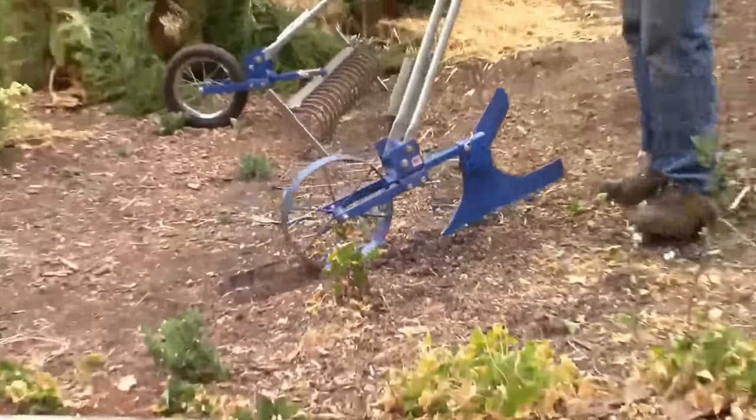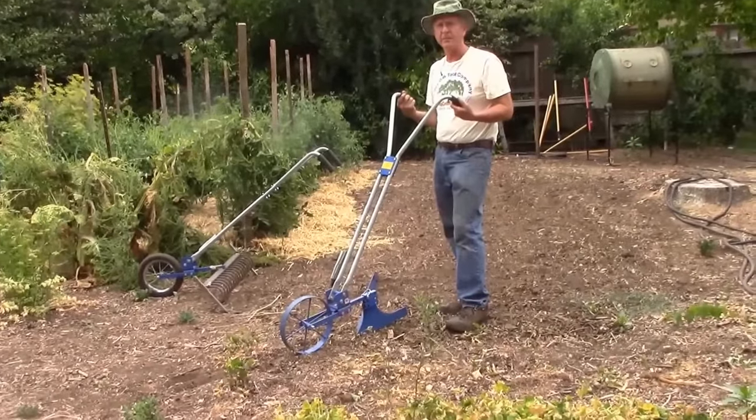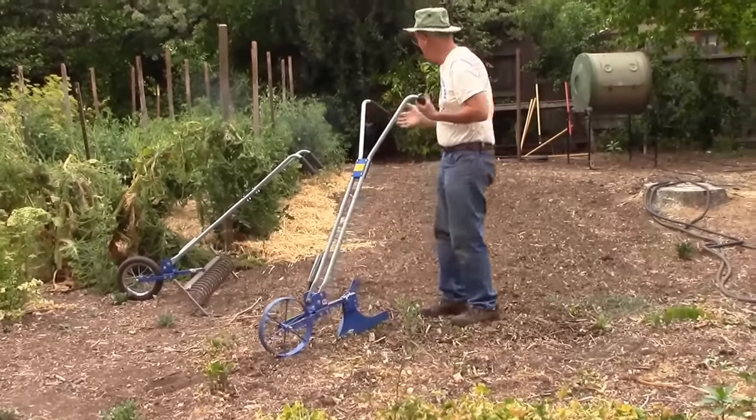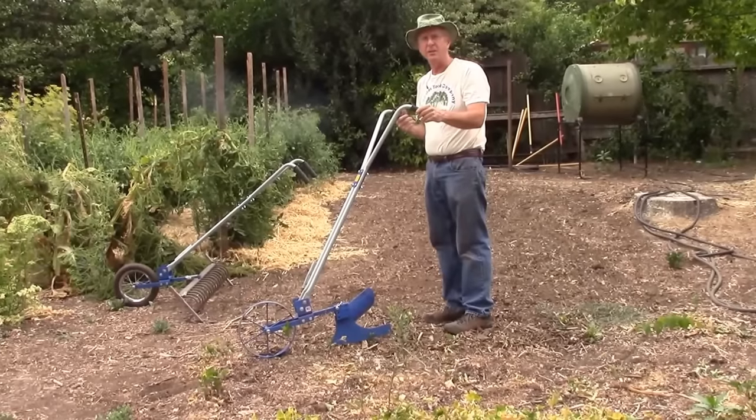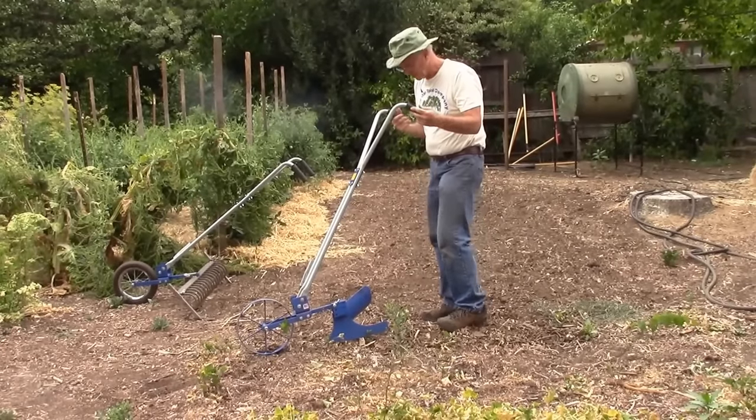So I'm going to do a couple passes. This soil here is quite dry, so this is a challenge. Some of it's been loosened with a broadfork, some of it hasn't. I'll show you how it goes.